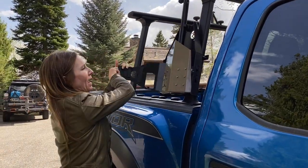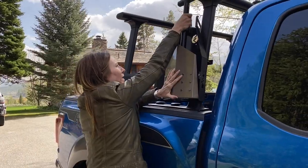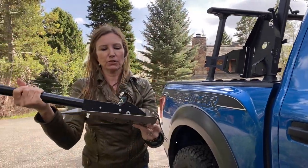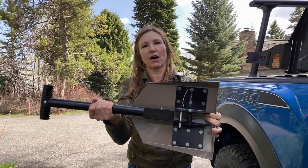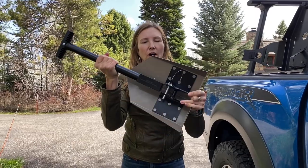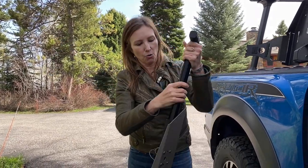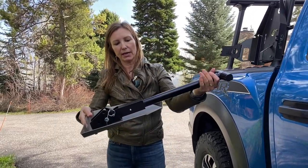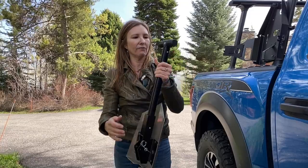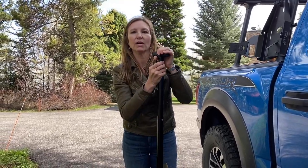I'm going to open up the mount, which is made out of 6061 anodized aluminum. I'm going to remove the Delta Shovel — the Delta Shovel was built to be both an off-road and survival tool. It's a full-sized e-tool and your only shovel you need for off-road recovery. This one is made out of 12-gauge cold-rolled steel with a 6061 aluminum shaft, and I'm going to demonstrate in a moment how the entire shovel is deployed.